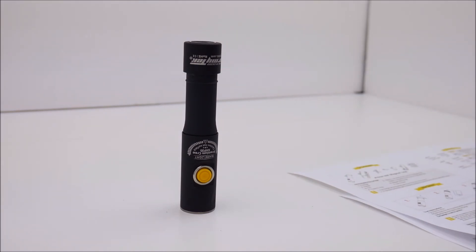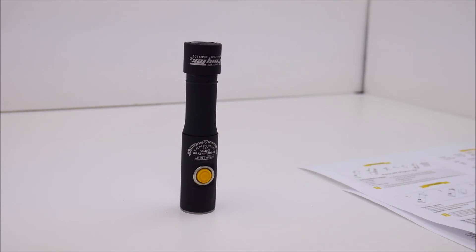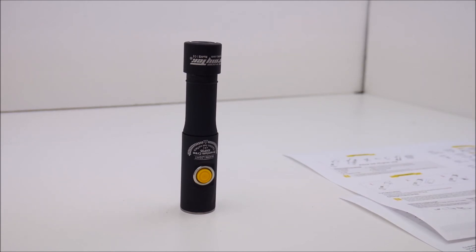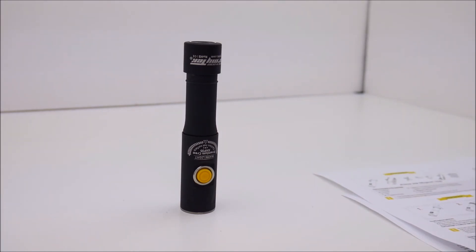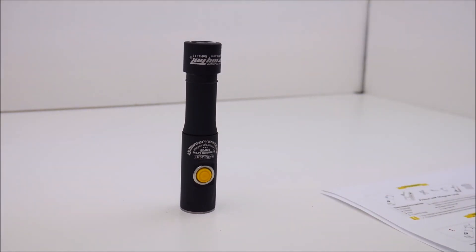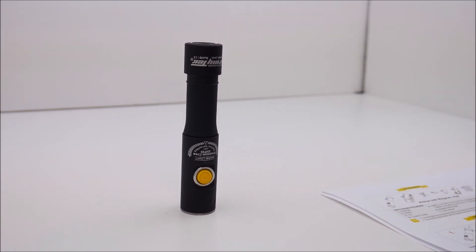The size and weight: 122 millimeters long, body diameter of 24.5 millimeters, head diameter of 24.5 millimeters, and weight of 62 grams. The Cree LED used in this light is specifically the Cree XHP35, for those wanting to know exactly which LED is inside.